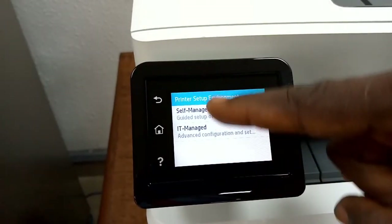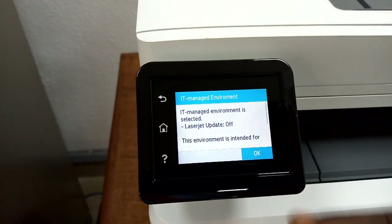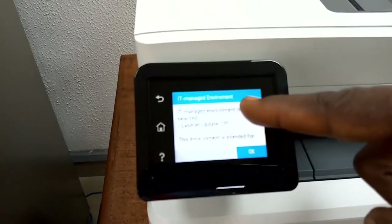Now you have Self-Managed or IT-Managed. If you are at home doing direct printing and not connecting to a network, you can self-manage. If you are connecting through a network to make it a network printer with other devices printing to it, you use IT-Managed — in that case it will assign or request an IP address for you.